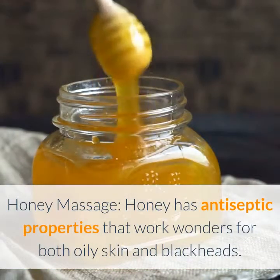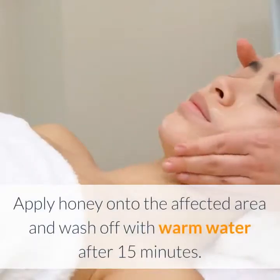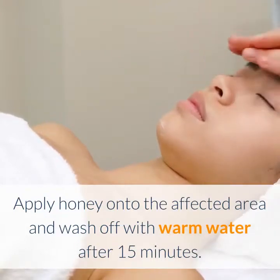Honey massage: honey has antiseptic properties that work wonders for both oily skin and blackheads. Apply honey onto the affected area and wash off with warm water after 15 minutes.